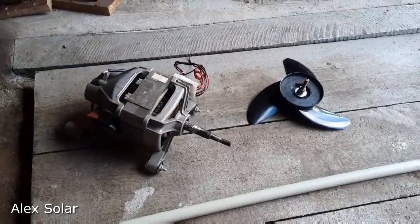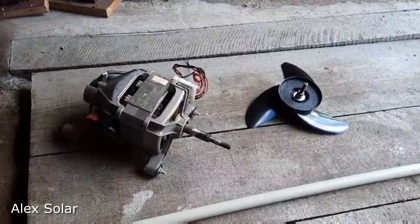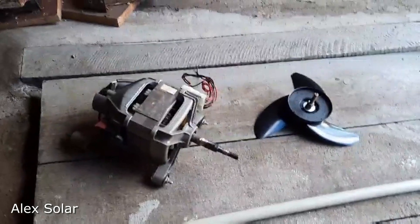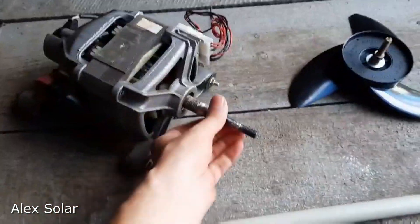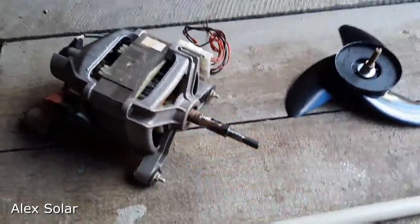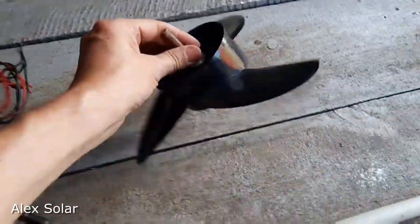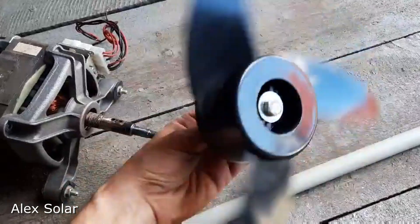Hello friends! I want to make the cheapest boat electric motor. Take the motor from the washing machine, take the screw from the electric boat motor, and fix it on the propeller screw.